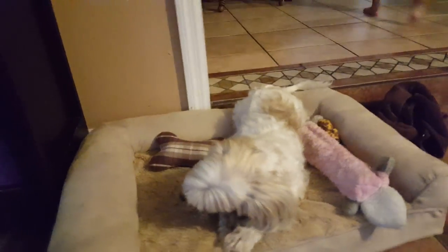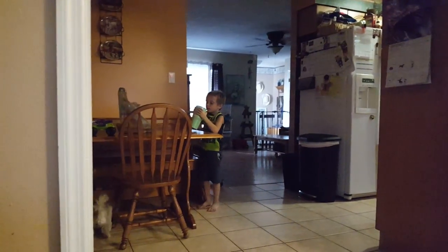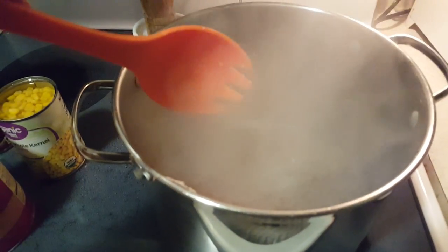While we're waiting for the meat to cook, here's Princess enjoying her spiral — I got her at PetSmart. And Gunner is here, say hi Gunner! And there's Woo and Madison, hi! All right, back to the taco soup.